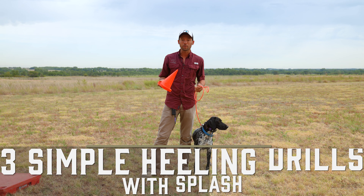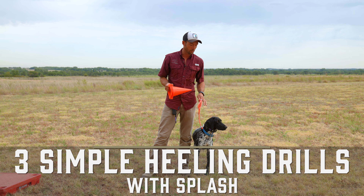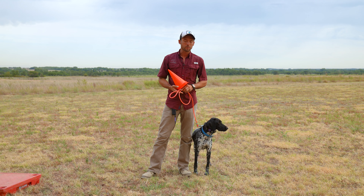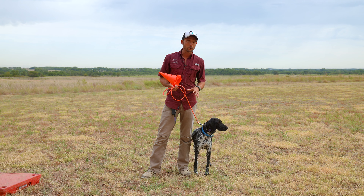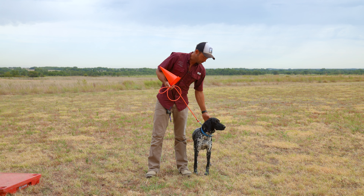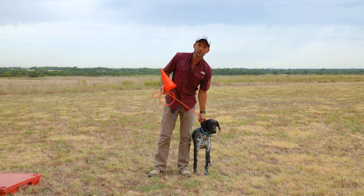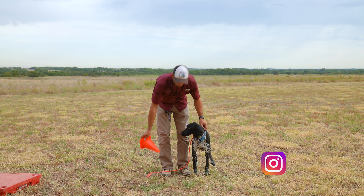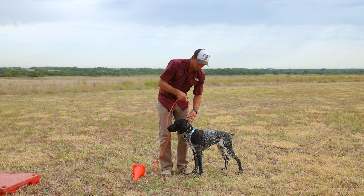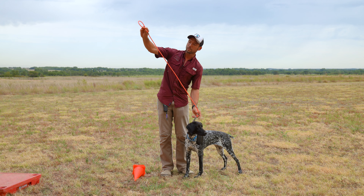Hey everybody, Ethan here with Standing Stone, and today we've got an awesome video about heeling — one of the number one things we see people struggle with and ask about all the time with their dogs. I want to cover a couple things first; we've got some prerequisites for this type of drill. I have Splash, a pretty little girl who has spent a good amount of time heeling.